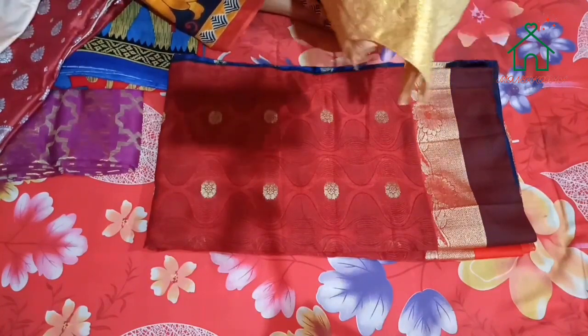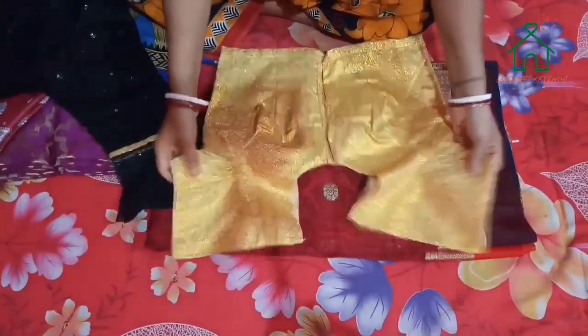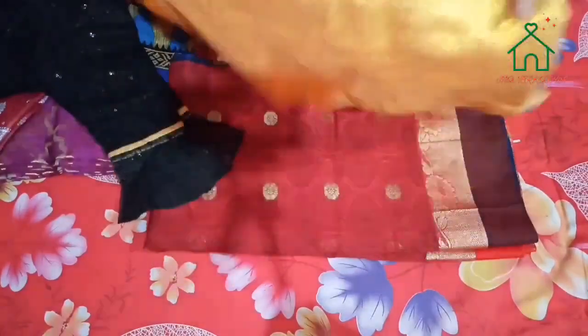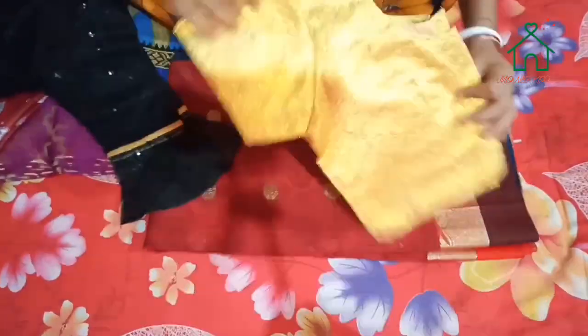In this product we have two blouses. This is a golden colour and this is a color. This is a perfect color, but I can see it as well.